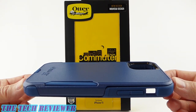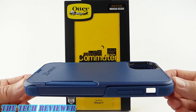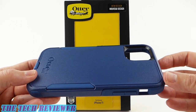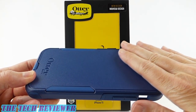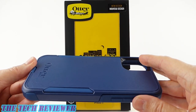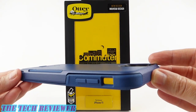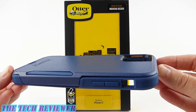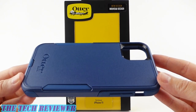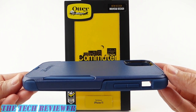Hi everyone, this is Kristen and today I'm here with a tried and true case from OtterBox, the OtterBox Commuter for iPhone 11. The Commuter is a very nice mid-range, mid-sized case from OtterBox. You've got good drop protection, you've got port protection, and you have a slimmer case than the OtterBox Defender, but not so slim as the OtterBox Symmetry. Overall, this is a case that meets a lot of people's needs. Let's look at this in a bit more detail on my iPhone 11 in green.